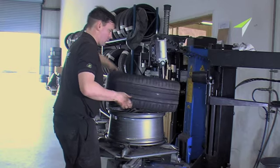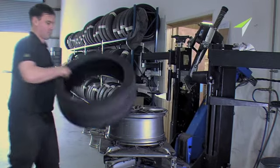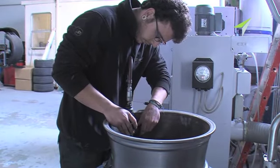With the tyre out of the way, we can now clearly see what we're dealing with and carry on with the long refurbishment process, the first step of which is removing the old balance weights and the glue that held them in place.